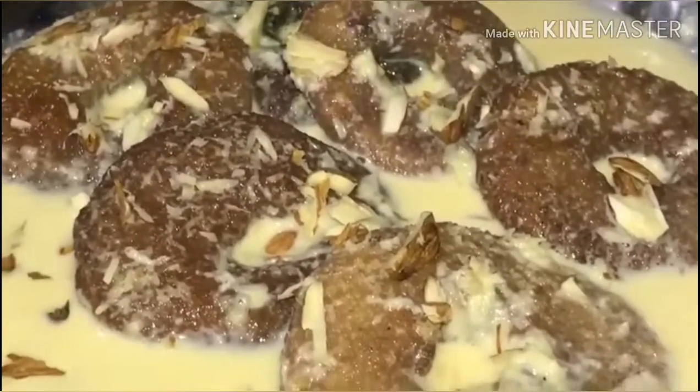Hi friends, welcome back to our channel. Hello, I am very happy to share this recipe with you. This is a sweet recipe. We will make bread with a very simple and tasty process. I will share this sweet recipe with you, and we will try it with a very good taste.